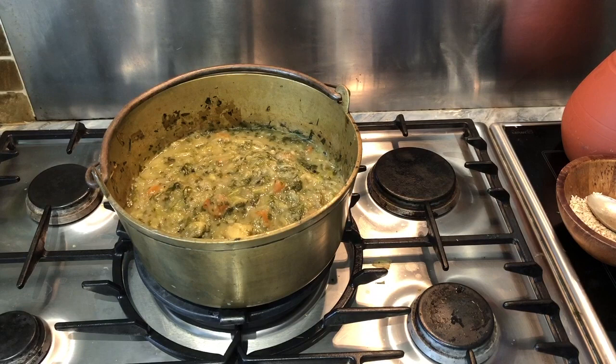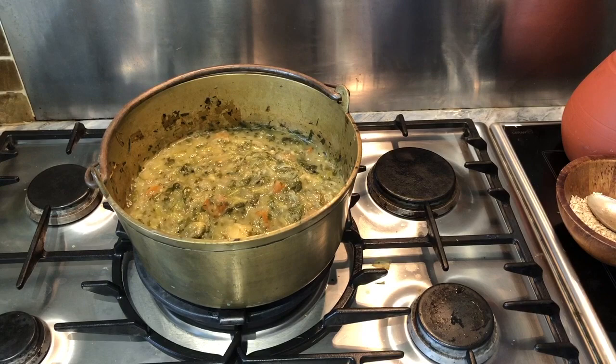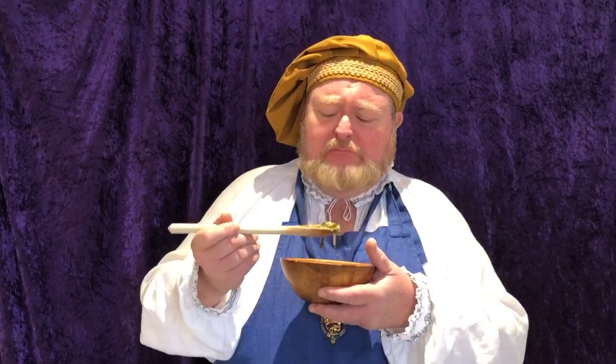And there you have it, my loyal subjects. A splendid vegetable pottage. When the oats are cooked through, and when all the vegetables are nice and soft, then you may serve, and of course then re-season to your own taste. Now, I'm going to take a portion of this to try it. Let's try it. Mmm, mmm. This peasant food is surprisingly good! Mmm, mmm, mmm. But no, eating of vegetables alone — peasant food — is beneath the dignity of your king.